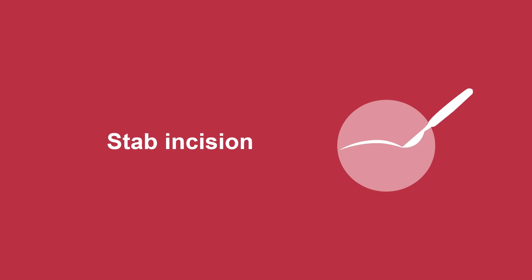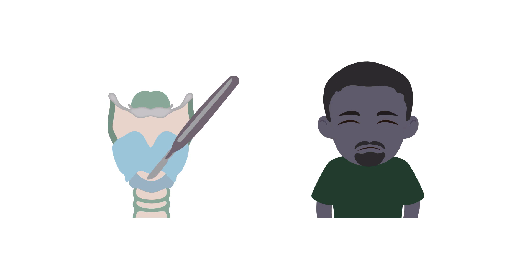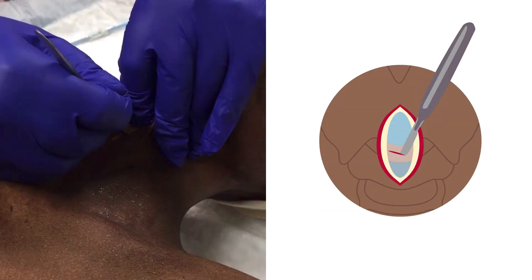Now let's go over the second incision. It's time to cut the cricothyroid membrane and get into the airway. If your patient is not paralyzed at this step, the blood dripping into their airway will make them cough and there will be a spray of blood coming at you. Ideally, you used rocuronium and you were wearing a face shield. Stab your number 10 blade past the cricothyroid membrane. Be very careful here — if you push your scalpel too far, you'll be cutting the back of the trachea, so be gentle and don't stab too deep.